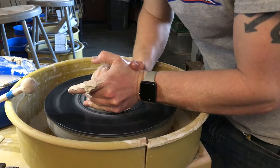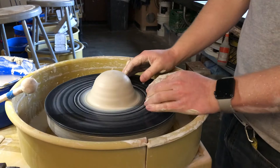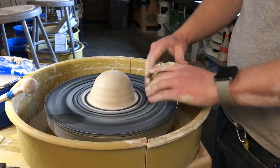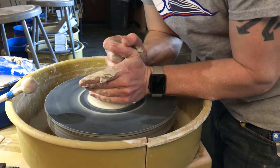Cone up. Cone down. That was way easier than the first one. Now we're going to center this, but in order for your plate to have a stable base, you have to center this to be low and wide. Everything else I've centered for you in other demos has been right about there.